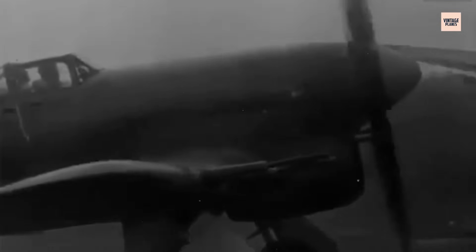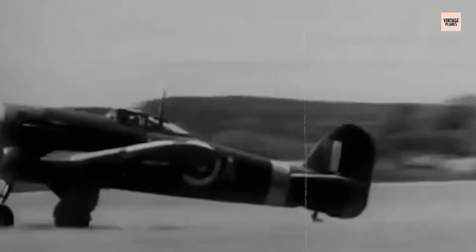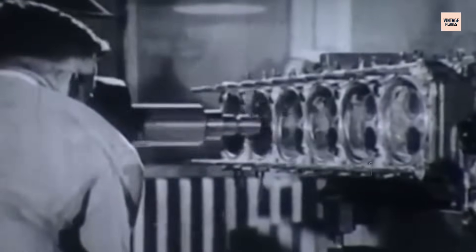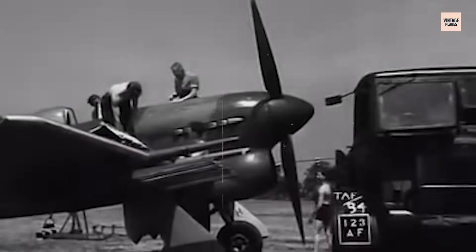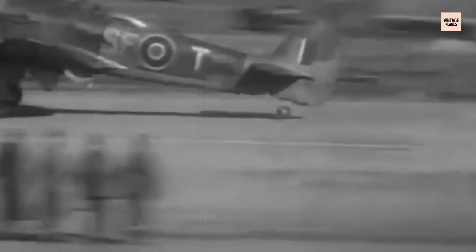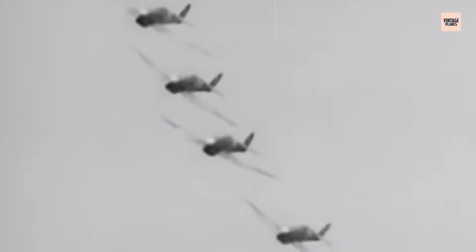The engine's newfound reliability boosted pilot confidence, sortie completion rates improved, and mechanical failures became less common, though never entirely absent. Maintenance remained intensive, but crews now worked with a machine that responded to their care rather than punishing them unpredictably. The Sabre's transformation was a testament to British engineering resilience under wartime pressure. It demonstrated that even a deeply flawed design could evolve into a frontline asset with persistence, innovation, and sheer necessity driving progress. The days of the Sabre being more feared on the ground than in the air were fading.